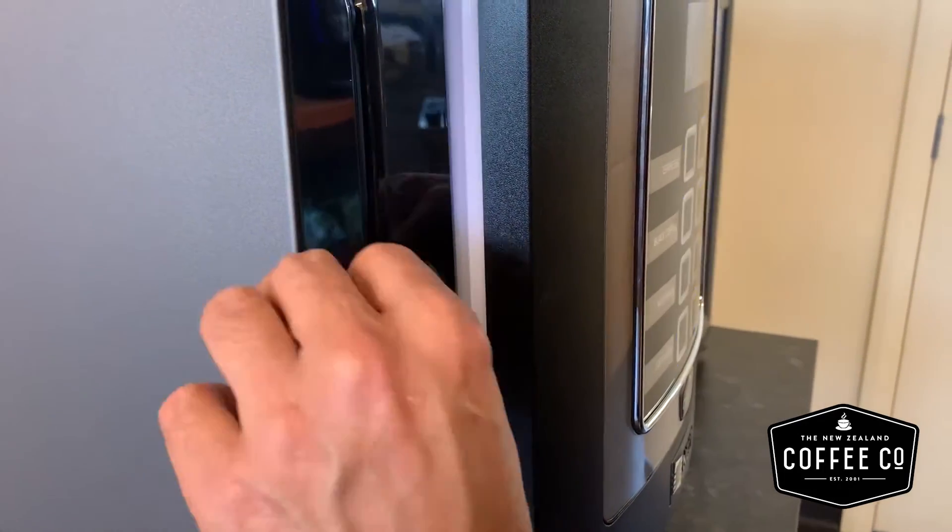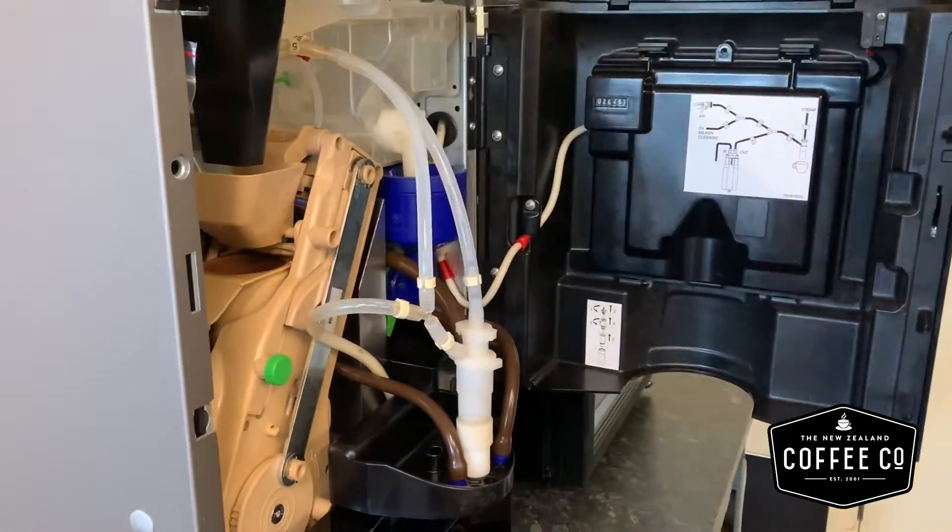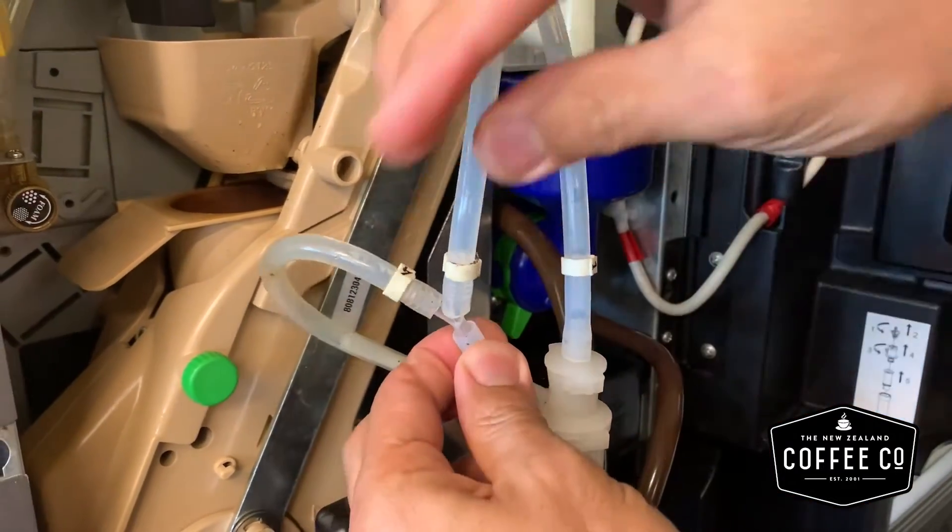Use the key provided to access the machine. Remove the milk nozzle as shown.